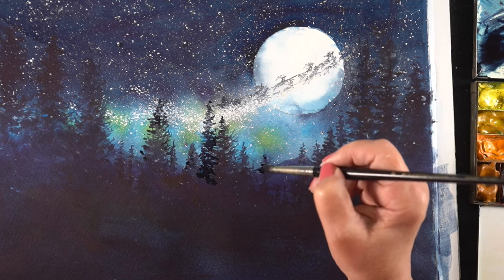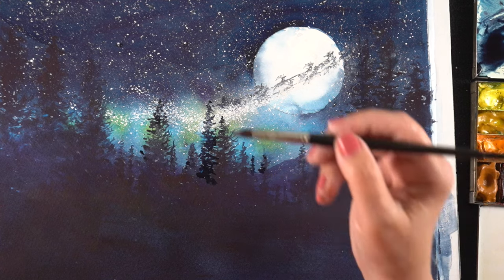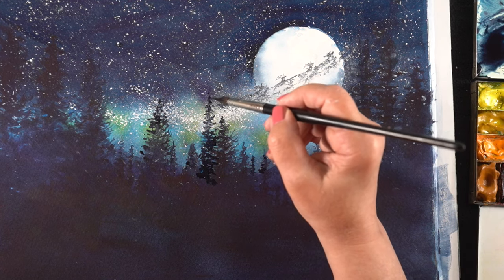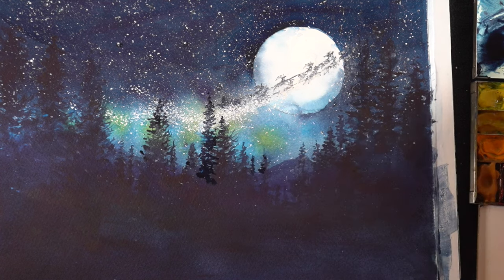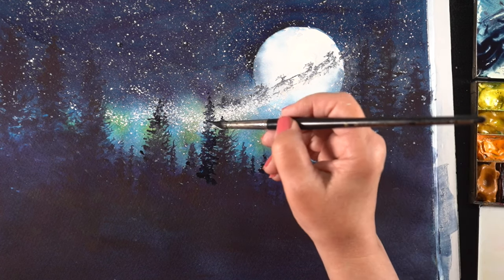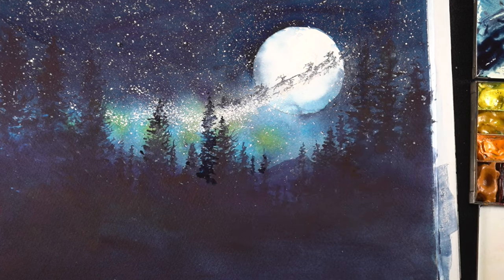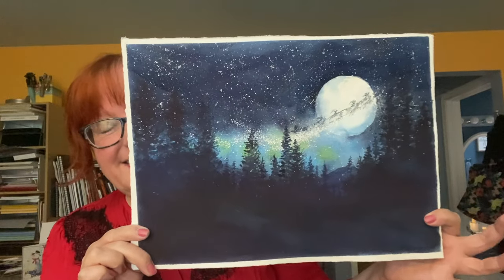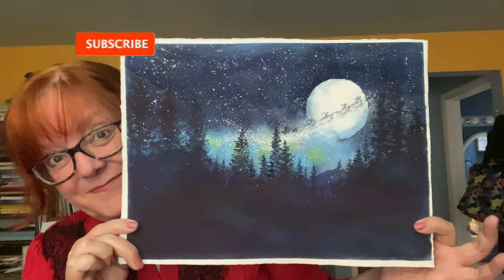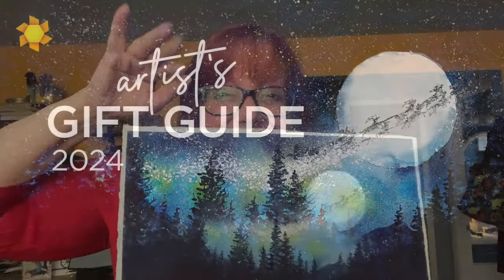I decided not to add snow into the trees simply because I wanted a simpler painting for the gift guide page. When all was said and done, I actually liked this painting a lot, even after not expecting to be able to save it. So I want to give you that encouragement to keep pursuing that piece of paper — you may come out with a finished painting, or just more practice under your belt so the next time you can succeed. Don't give up on it; just use that piece of paper to learn all you can.